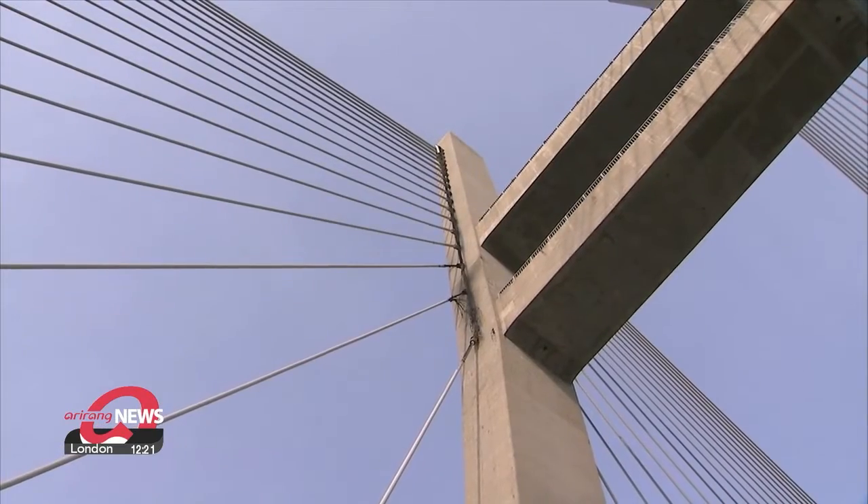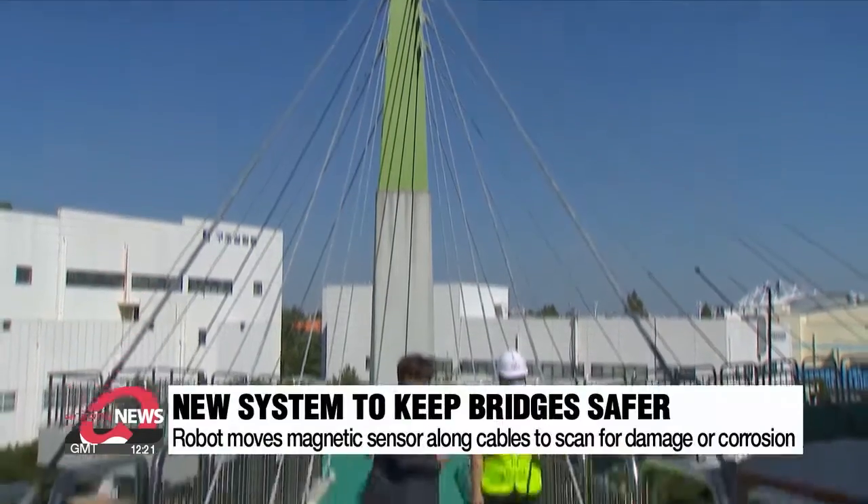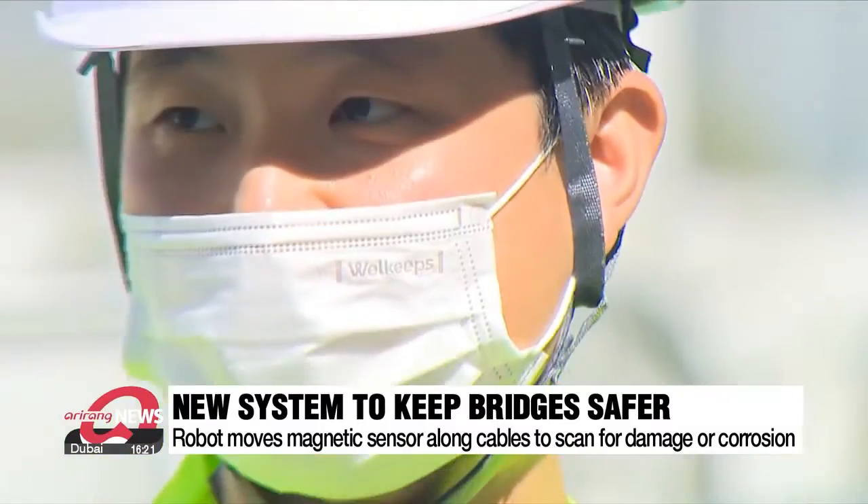This means it is crucial to check the safety of these cables regularly. To prevent such accidents, a local team of researchers has developed a system that makes checking these cables easier.